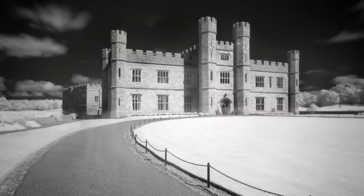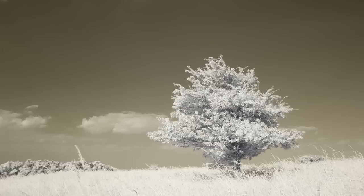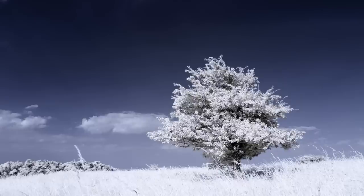Here's the first photograph taken on the infrared converted camera, straight out of camera using a custom white balance. As you can see, the majority of the trees and grass are white but the sky retains some color. The next image shows the sky color fixed - this is commonly known as channel swapping, where you take the orange or red colors in the sky and flip them so they become cool blue, much more like what we're used to seeing.